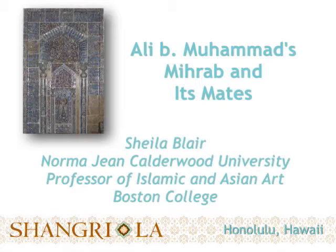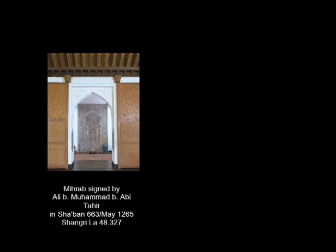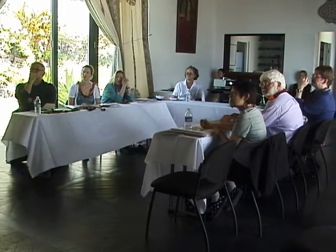The mihrab signed by Ali ibn Muhammad and dated Shaban 663, or May 1265, is the most important ensemble of tiles in the Doris Duke Foundation at Shangri-La. Its importance is shown by its size — over twelve and a half feet, or almost four meters.